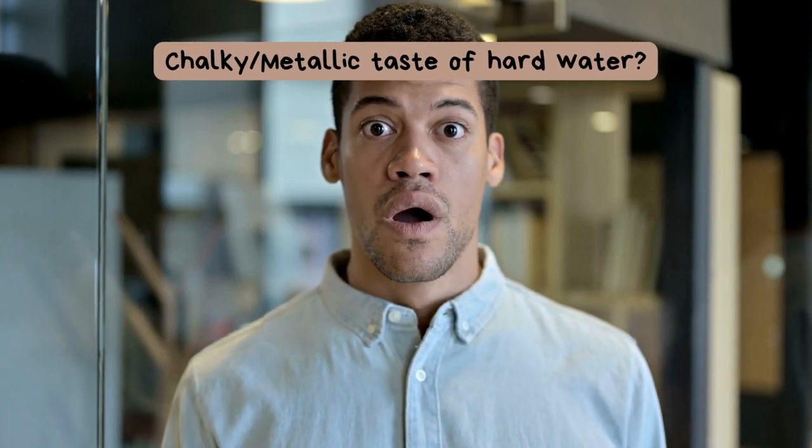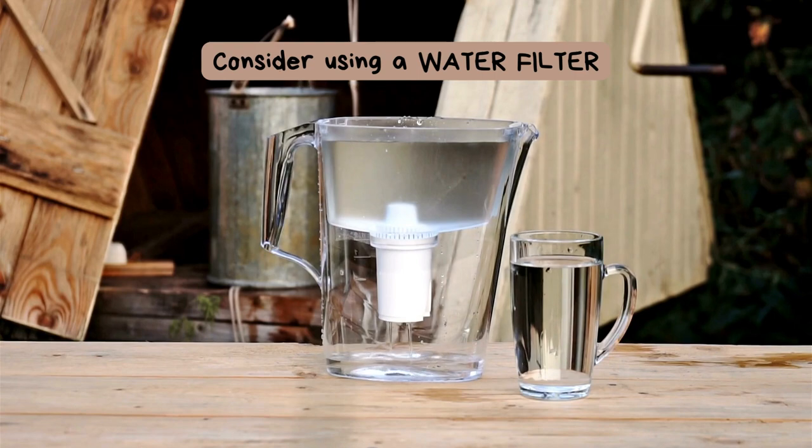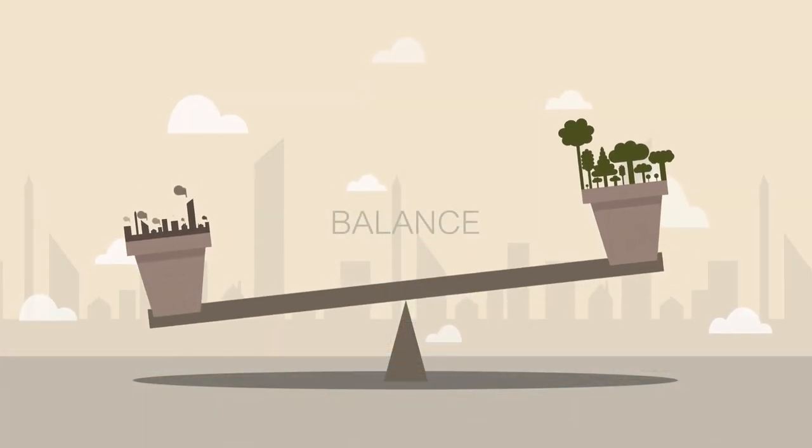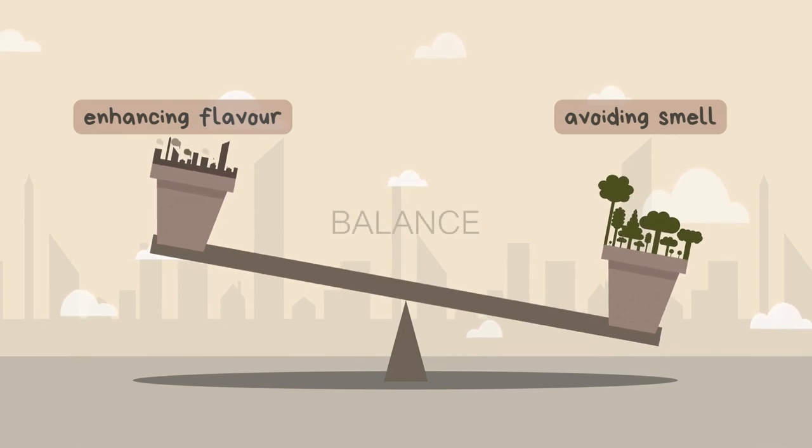To mitigate the potential chalky or metallic taste of hard water, consider using a water filter or softener. This can help strike a balance between enhancing the tea's flavors and avoiding undesirable mineral notes.